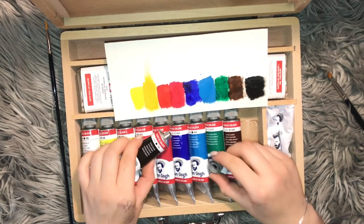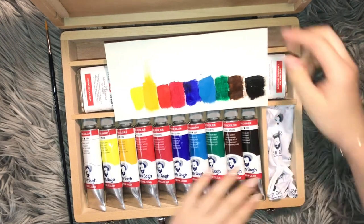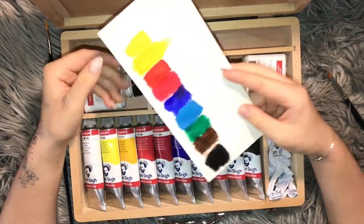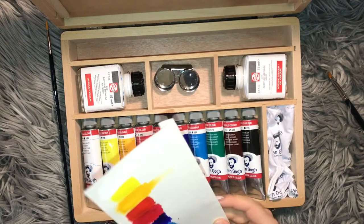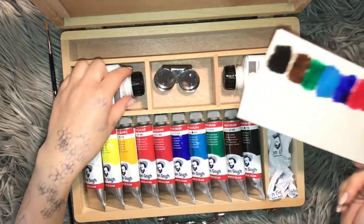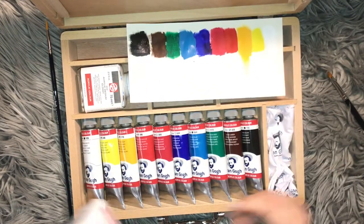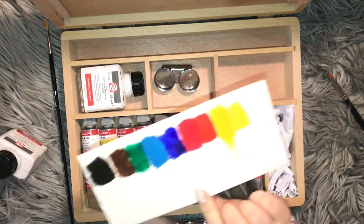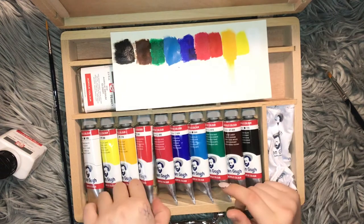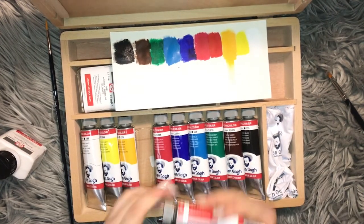So here's what the colors look like on paper. I think they're really pretty — they look pretty standard, and they dry pretty matte. I'm gonna actually only use one color for this. I think I'm gonna take red as a test, because that one dried pretty matte.